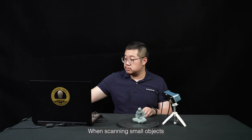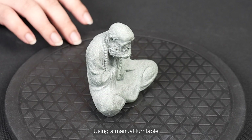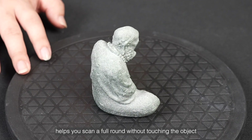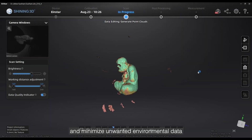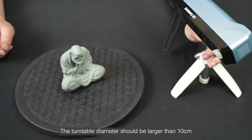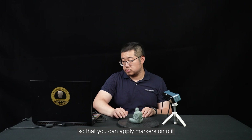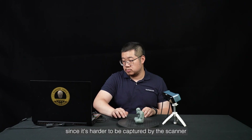When scanning small objects, it's easier to do it with a tripod and turntable. Using a manual turntable helps you scan a full round without touching the object and minimizes unwanted environmental data. The turntable diameter should be larger than 10 cm so that you can apply markers onto it. Choose a black turntable since it is harder to be captured by the scanner.